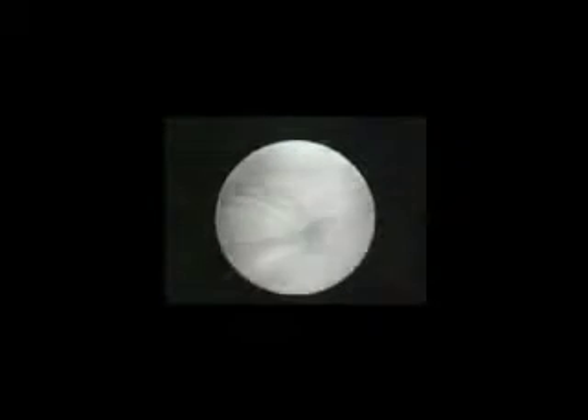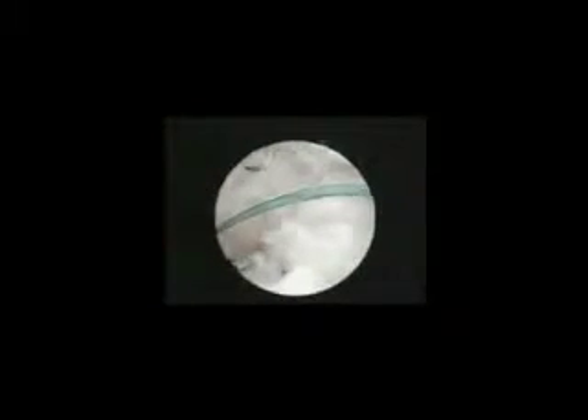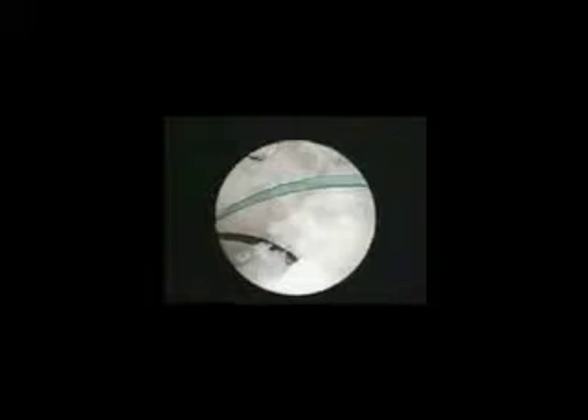Tension can then be applied externally to close the defect and also demonstrate restoration of the trampoline effect. The suture is now ready for welding.